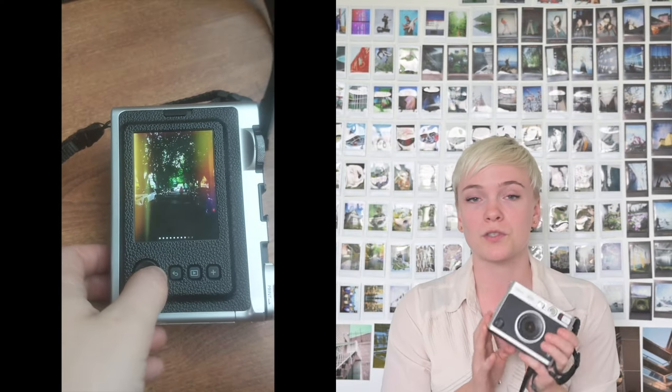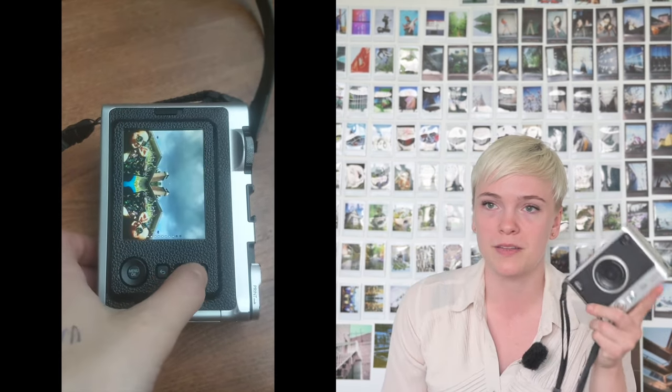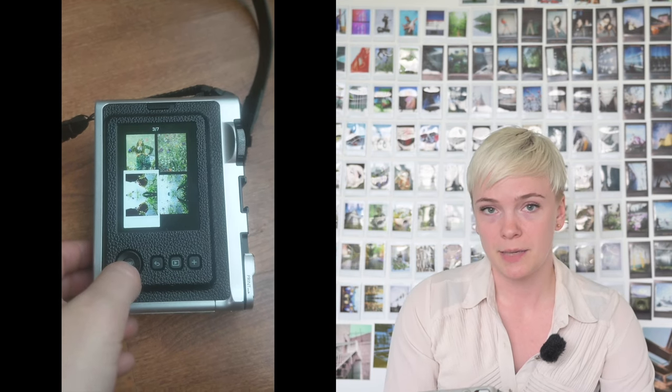The camera has internal memory that stores around 45 images, but it also has a slot for a micro SD card — so do yourself a favor and buy one at the same time. You can charge it with a micro USB cable. It came out very recently and I don't know why it's still micro USB and not USB-C. It does need to be charged fairly frequently, which I attribute to the LCD screen on the back, which it has instead of a viewfinder.